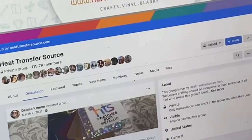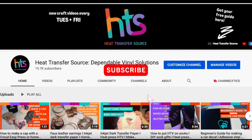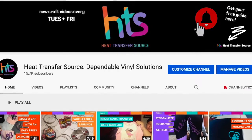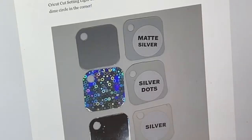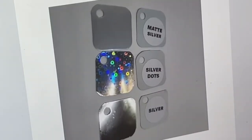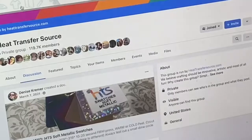Hey, sorry to interrupt, but please subscribe to our YouTube channel and remember to hit that bell. Thanks! And it'll help you determine what you're missing and what you're looking for.